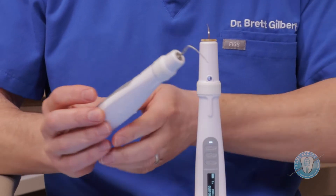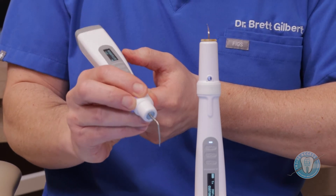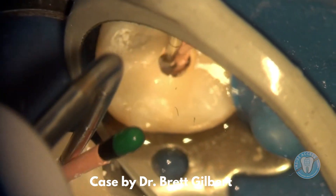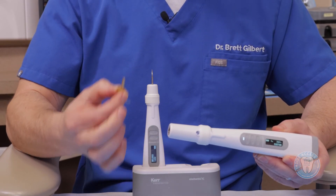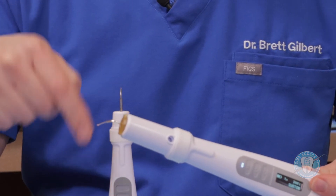The tips lock in, so they're nice and stable. It has the 360 touch, so no matter where you grab the unit, you can activate it by just pressing the button. You have a couple of different heat options — I like that it has the opportunity to go up to 400 degrees Celsius. It's very nice for your downpack warm vertical or warm condensation type techniques. You just drop it into the cradle and it automatically charges. For the backfill device, it also has a removable cartridge which has the gutta-percha inside it, so no gutta-percha actually goes inside the unit itself and there's really no maintenance needed.